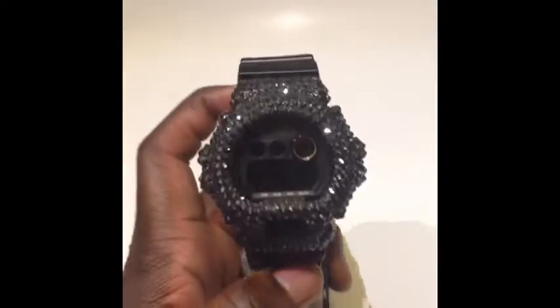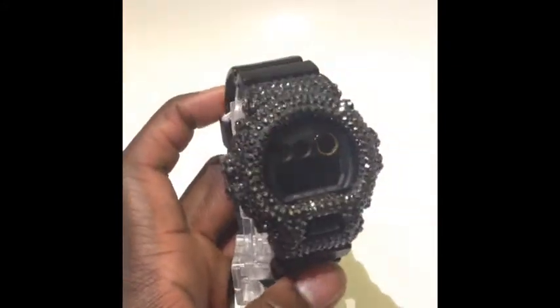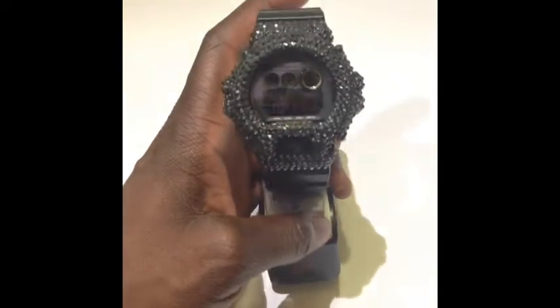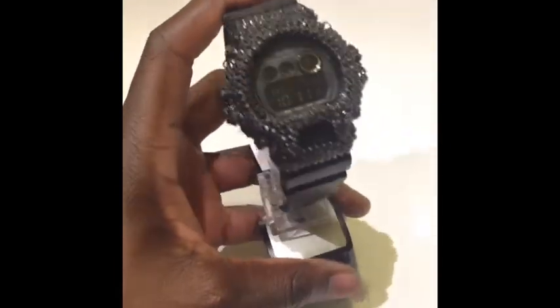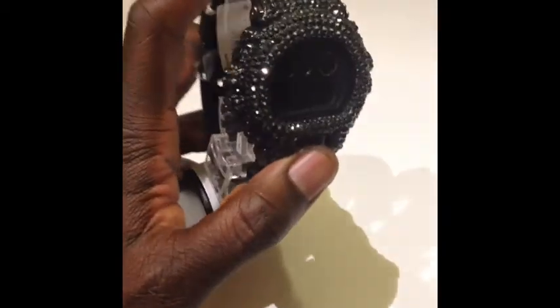I honestly don't do these customs anymore because it's crazy time-consuming with the Swarovskis and all that. I still do my diamonds and stuff, but for someone like Mike who's been there since day one, I could totally appreciate and respect sitting down and taking the time to do a piece like this.